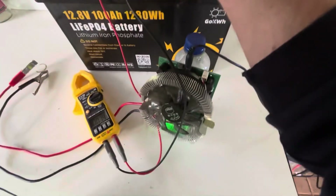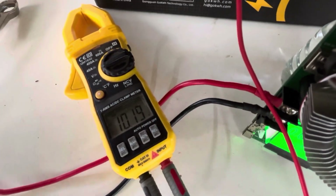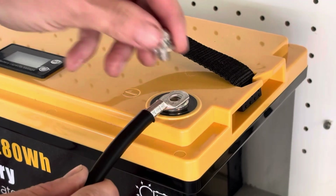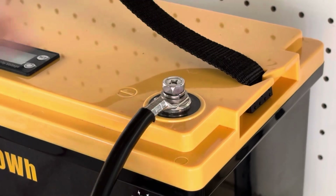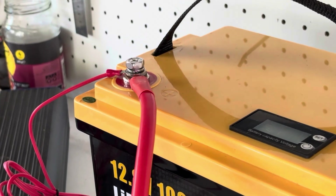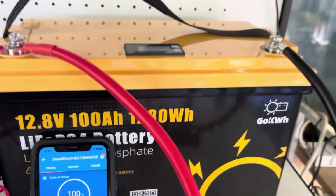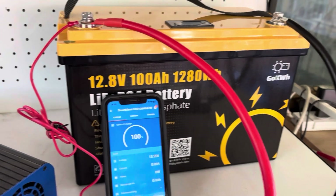As soon as I took the load off, the BMS woke back up and we're at 10.19 volts — working as it should. Let's do a load test on this battery to see how well it performs and whether it can hold 100 amps as stated in the manual.